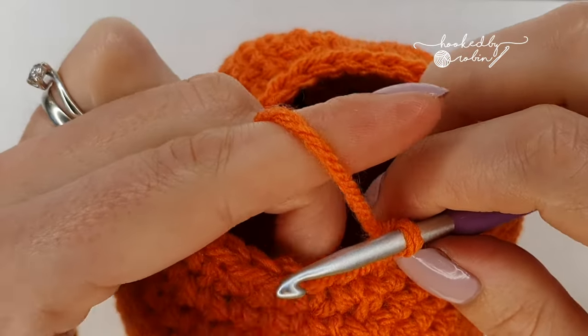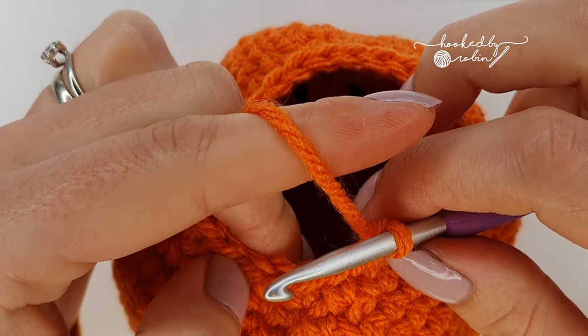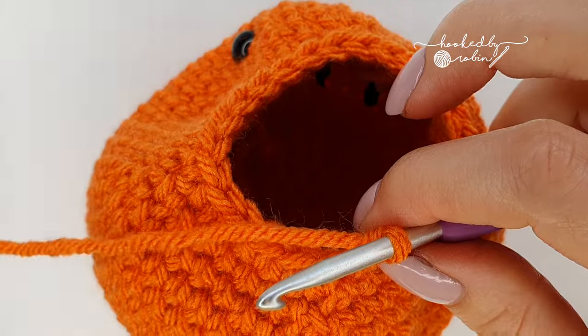For the next round: two single crochet then decrease all the way around, for 18 stitches.